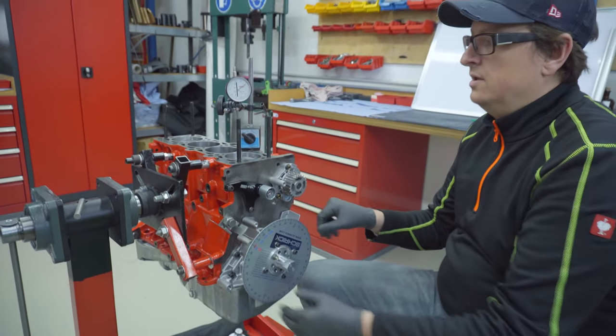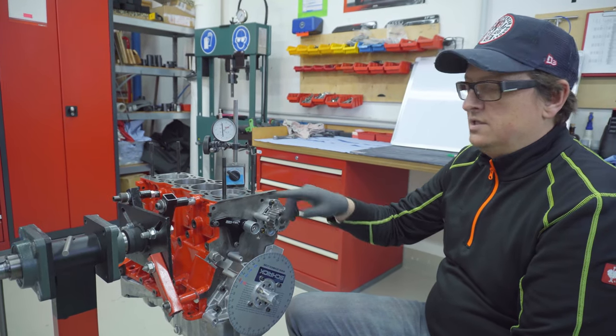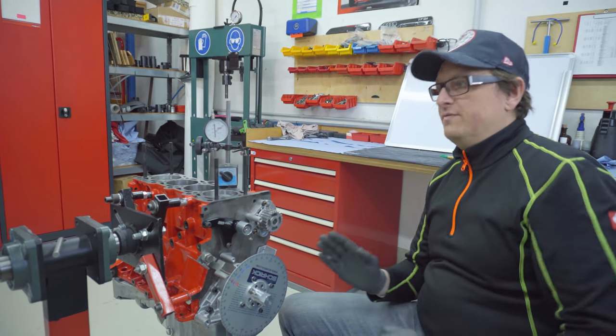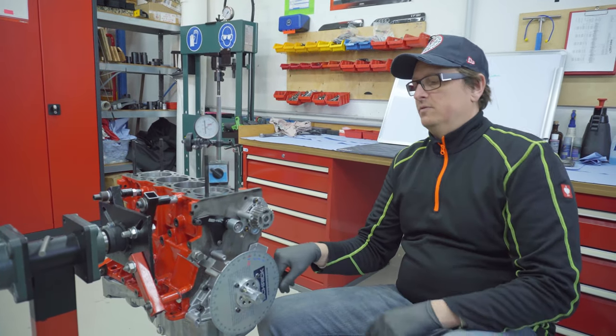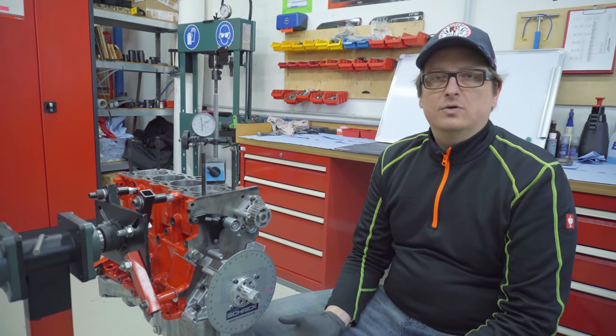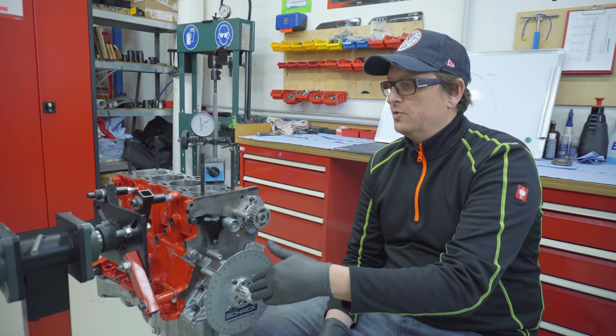At the first stage we need to determine the TDC — when the piston is on the top. We only have to do this kind of special adjustment if we use other camshafts with an adjustable pulley. Because if you don't have an adjustable pulley, you just do it as the OEM: you make it on the T-mark on the crank and the T-mark on the top, and that's it. It's very simple and you cannot do anything wrong.